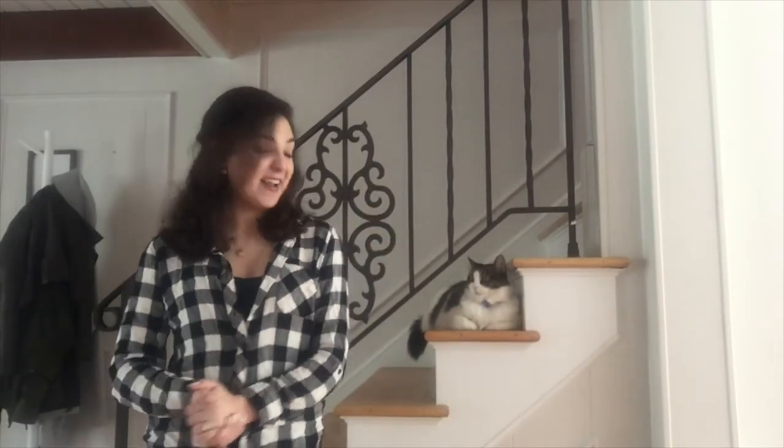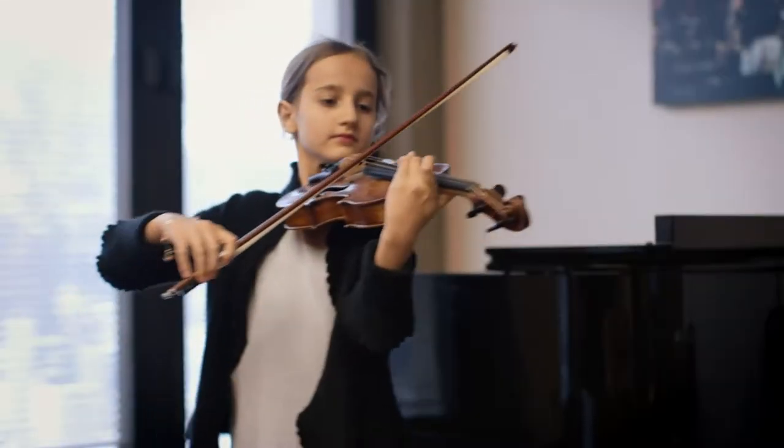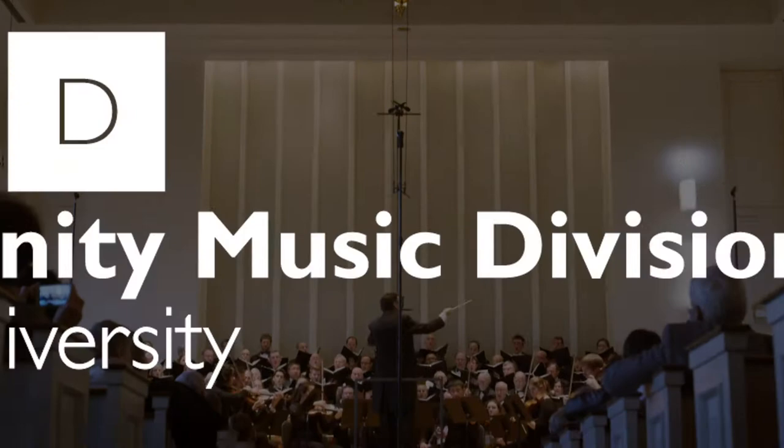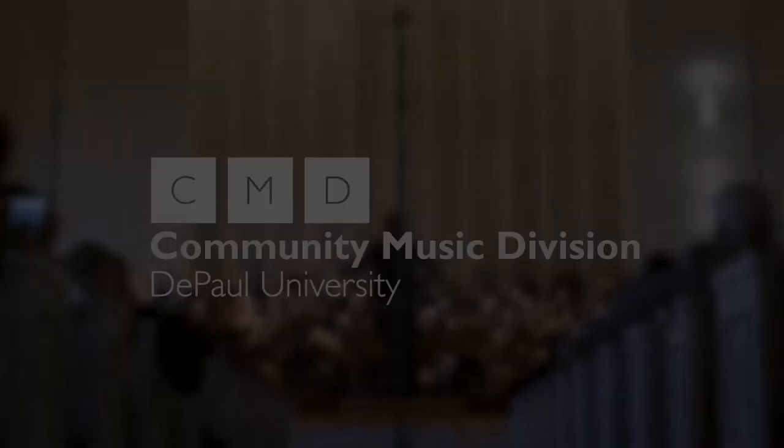Today Miss Lana and I are talking about vocal flexibility and range extension — we are going to be singing some high notes! What I'm really going for in today's video is making you feel more secure, more comfortable, and more supported when you're singing in the stratosphere or singing higher notes.